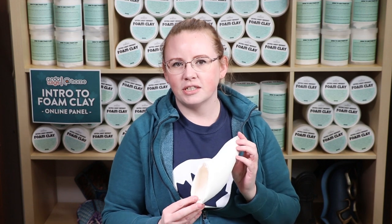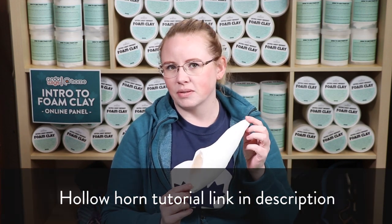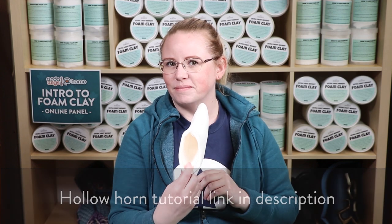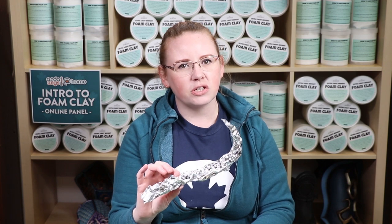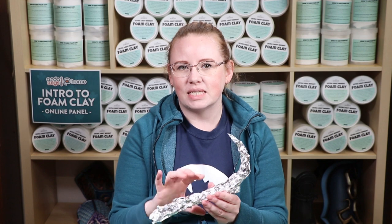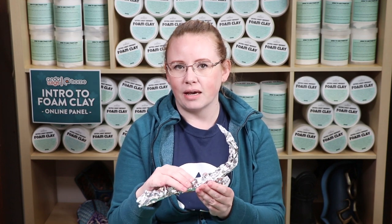Whatever you're using as your armature, if you intend for it to stay within the form, don't worry about covering it up. If you need it to come out, make sure that between your armature and the foam clay you provide some kind of barrier. Check out our video on how we made these Bowsette horns that, once they were done, are completely hollowed. Tin foil holds a really great shape and it's nice and light, so there's no need to scrunch it up to add to the weight. Once you have a form, simply take thin layers of the foam clay and cover it over top.